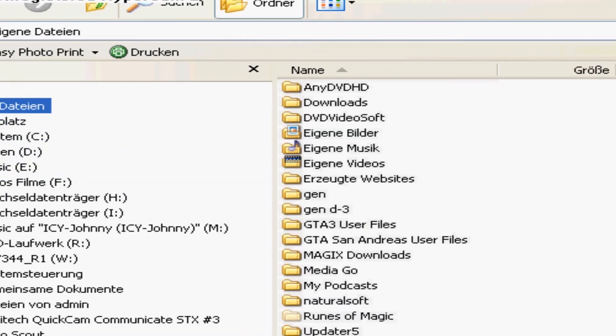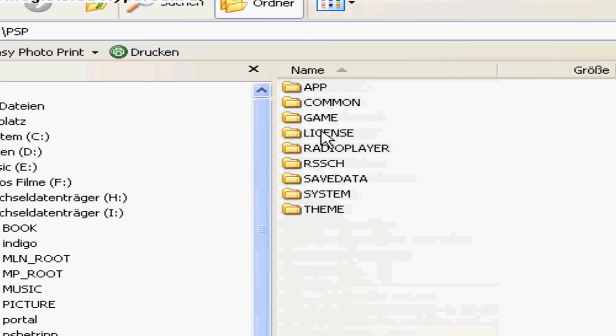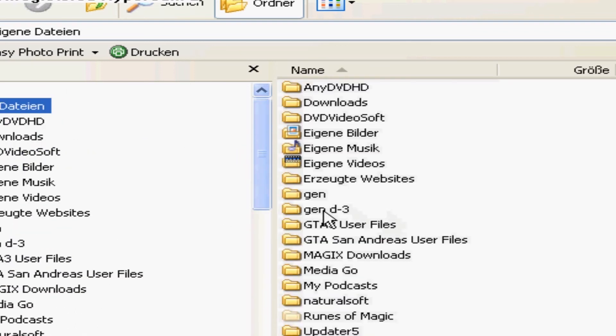Copy 550.pdp to the root of the PSP — not in the PSP folder. Then copy the update folder into PSP/Game.